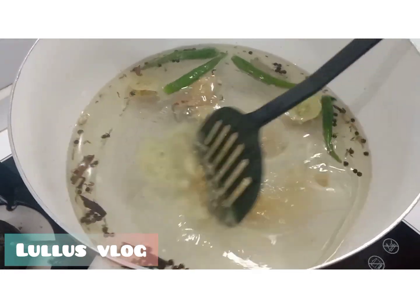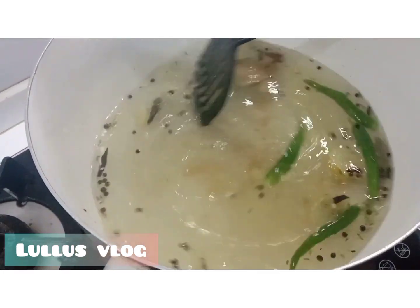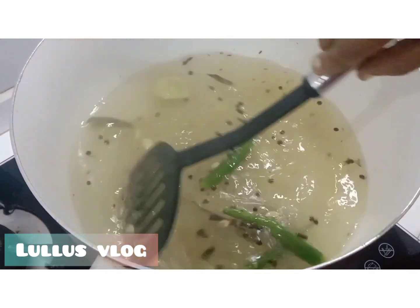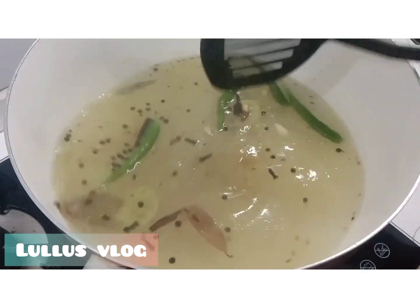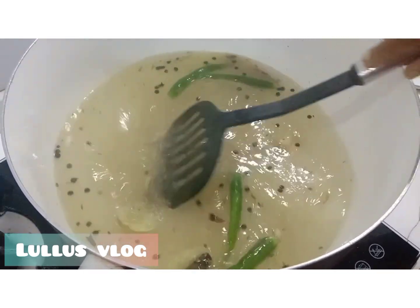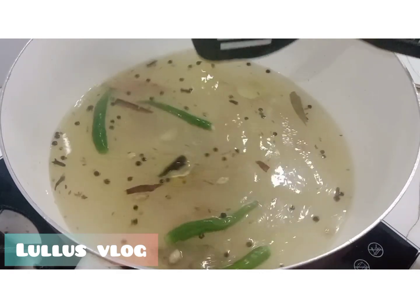The veggie cube and chicken cubes are already cooked. Let's mix it up and get some chicken.